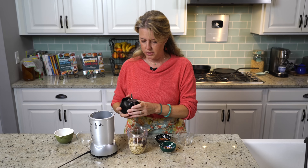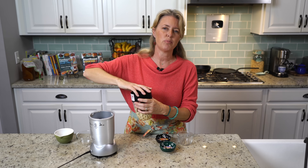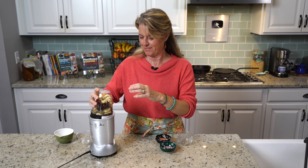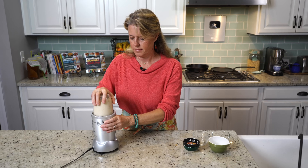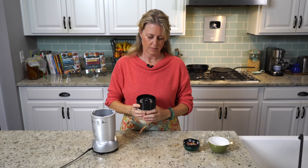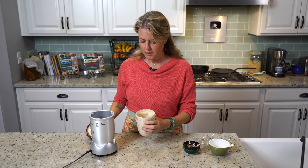and three quarters of a cup of water. We're just going to blitz this up in our Nutribullet until those cashews are completely pulverized and that frosting is silky smooth. Then I'm going to set this aside and let it sit up and thicken a bit while our bars are cooking.